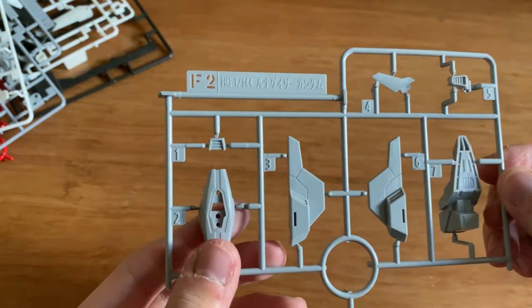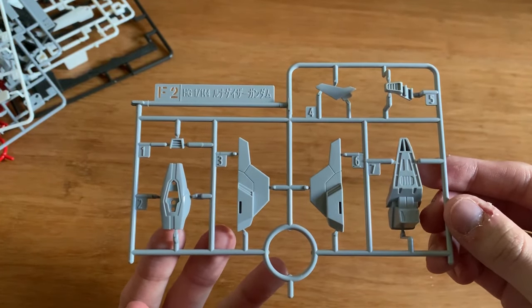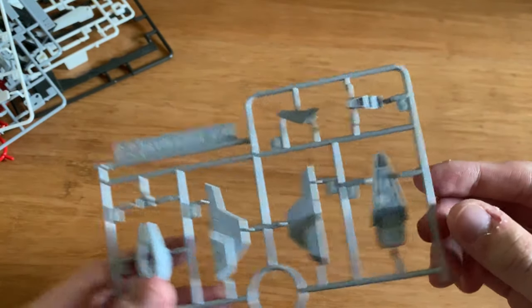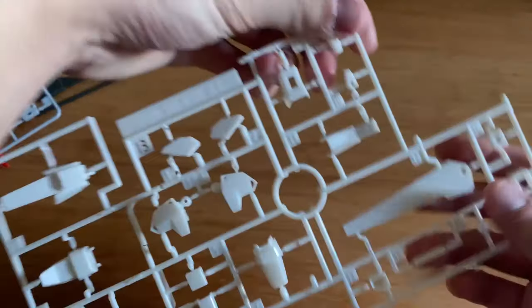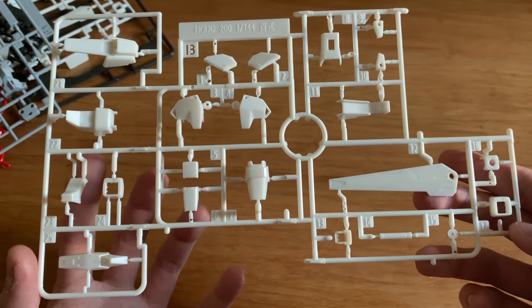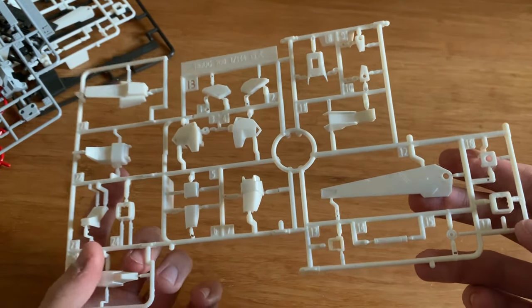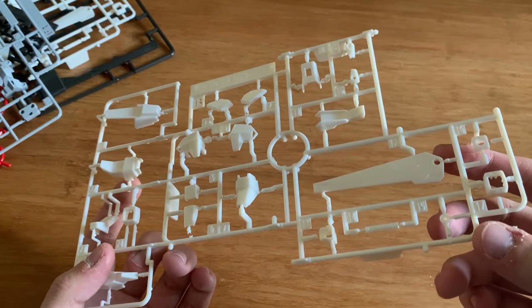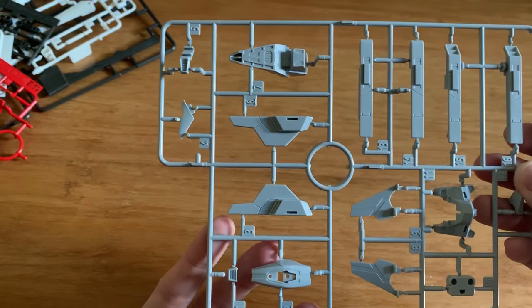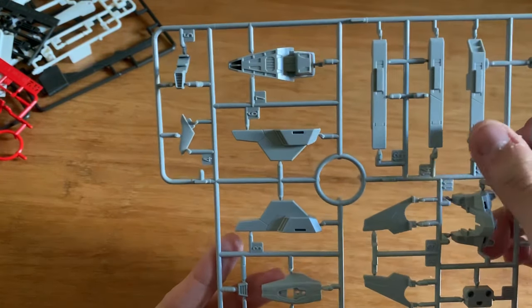The F2 runner is an original runner from the Lunar Gazer - it's the feet, the backpack, and the hands, I believe. This is the B runner from the Hyakushiki - the shoulders, the backpack, the side skirt, some arms parts, and the beam saber handle. The F1 runner is also original - it's the torso, the backpack, and more parts for the backpack.